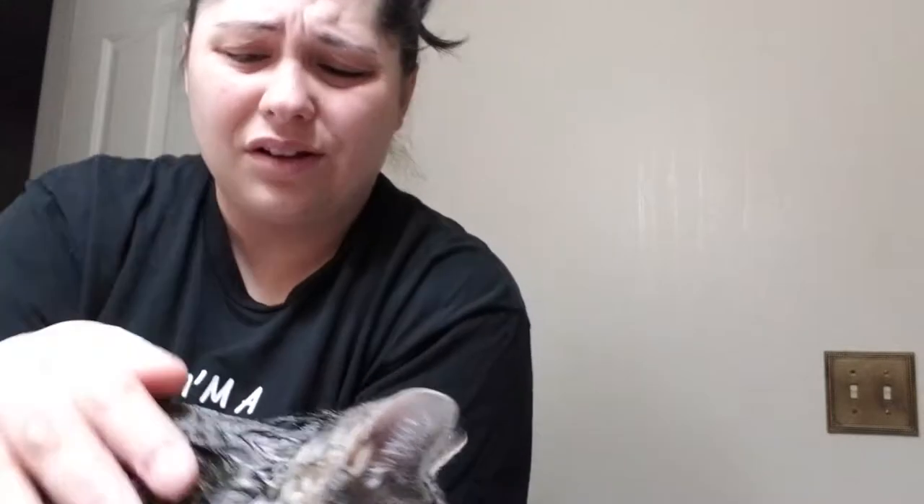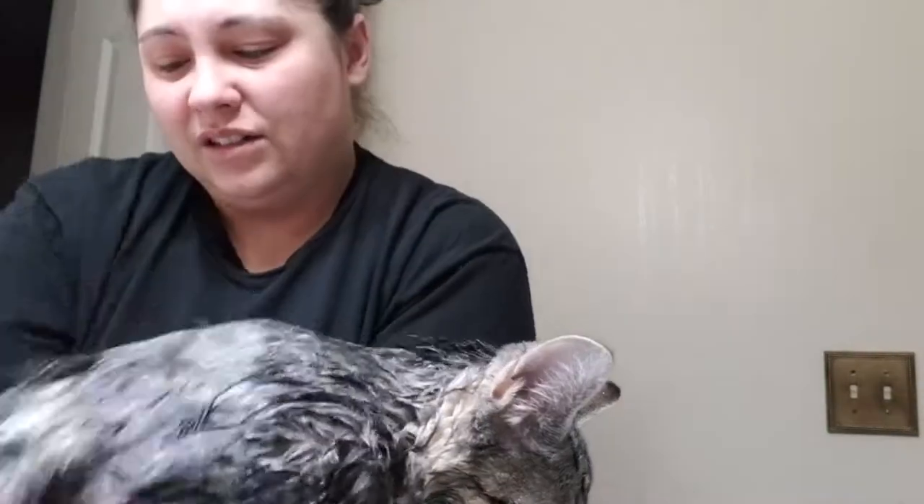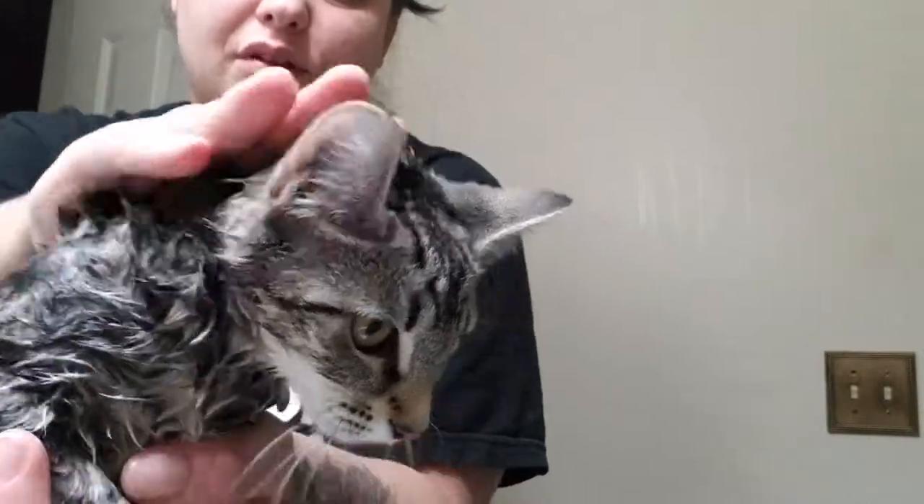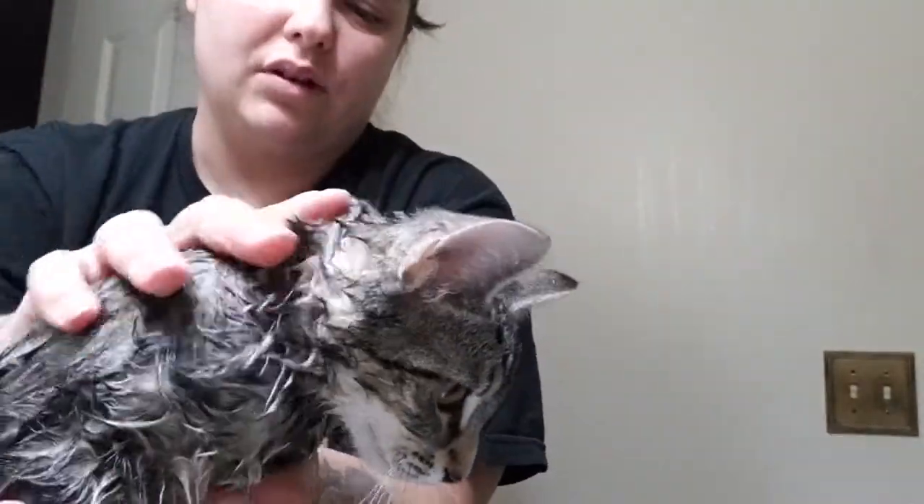Okay, now time for the soapy soap — just pour some of that on the poor little wet kitty. Watch out for their talons — those will not feel good when they dig deep into your skin, deep into your soul when it happens. So just lather your kitty up like you're washing your own hair, that's all it is. Just lather the kitty up, don't forget the tushy because that's where the stink comes from.